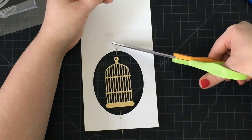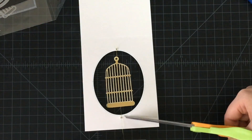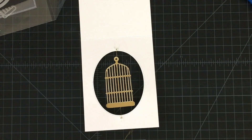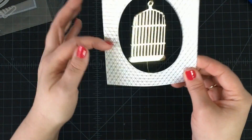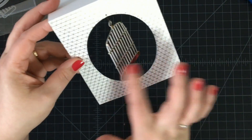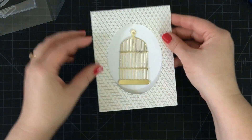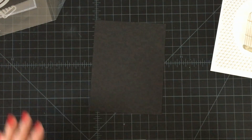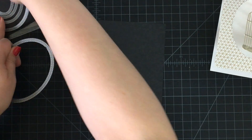I'm going to trim the edge of the thread off here, and the edge off here. Now we can go ahead and take a look at our fun spinner front of the card. To cover up our holes, we're going to make a frame, and we're going to use the same ovals again to create a frame around the outside.